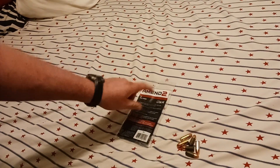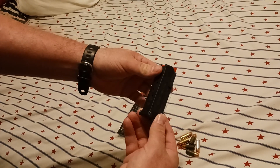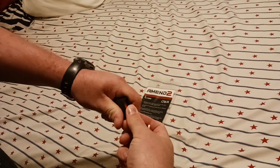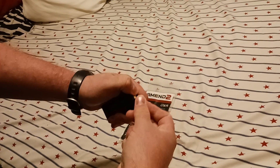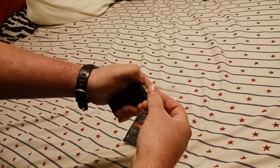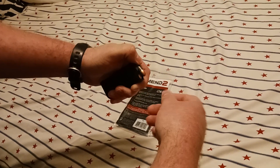I recently bought this Ameen 2 Glock 43 magazine. I just got it in a day. I was going to load it up and take it to the range at some point, but I quickly encountered an issue as soon as I started putting ammo in the magazine.